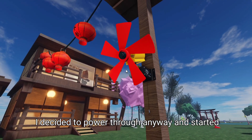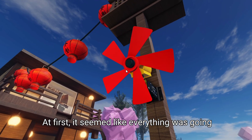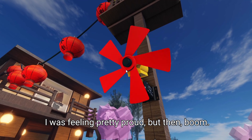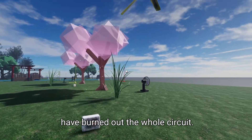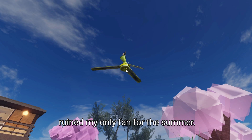I decided to power through anyway and started attaching the LED lights. At first, it seemed like everything was going smoothly. I was feeling pretty proud, but then — boom. The lights flickered and went out. Turns out, I connected them wrong, and I could've burned out the whole circuit. I was sweating bullets, thinking I'd just ruined my only fan for the summer.